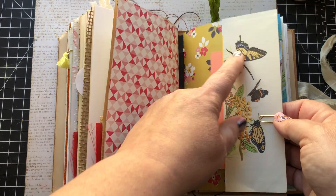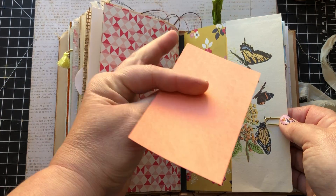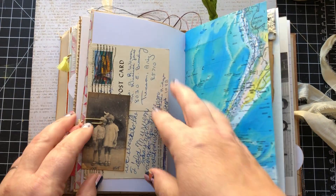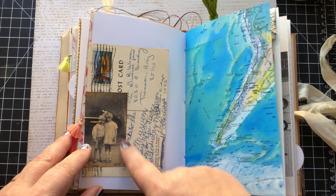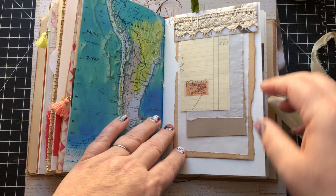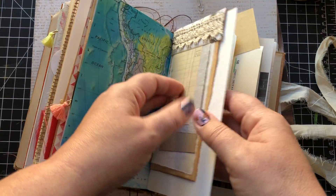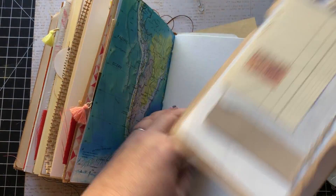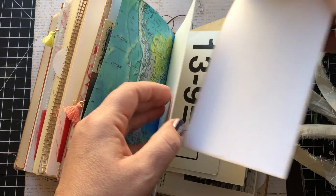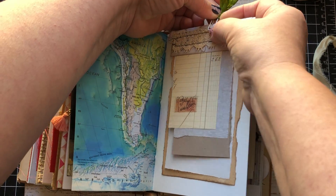Just a little vintage butterfly sheet here, and then a quote you can use as a journaling card. I've got an old postcard and this is one of my reproduction photographs. This is pretty fun — it's actually clipped on, so it comes off and you can use that however you choose.